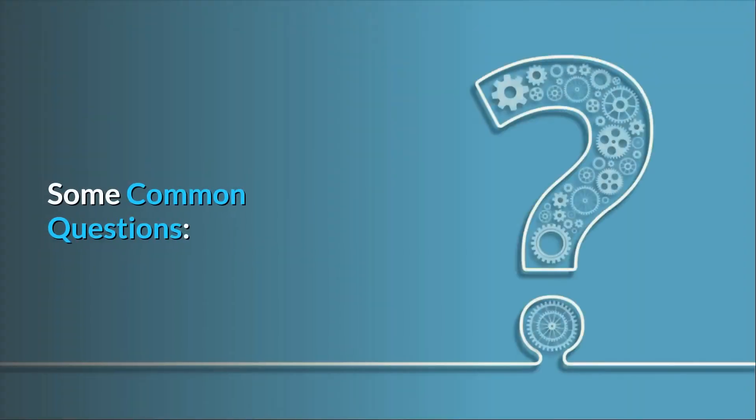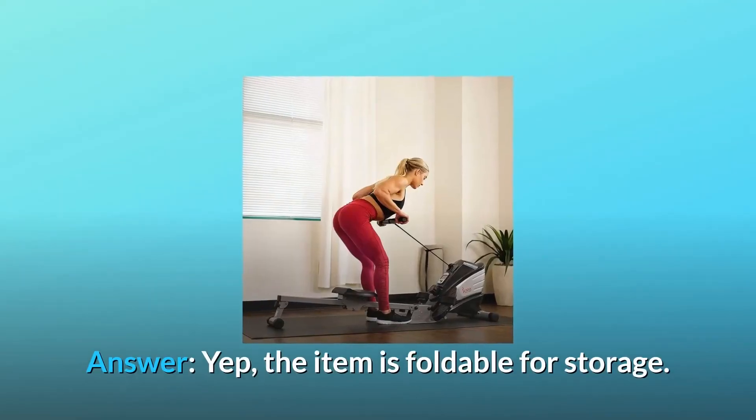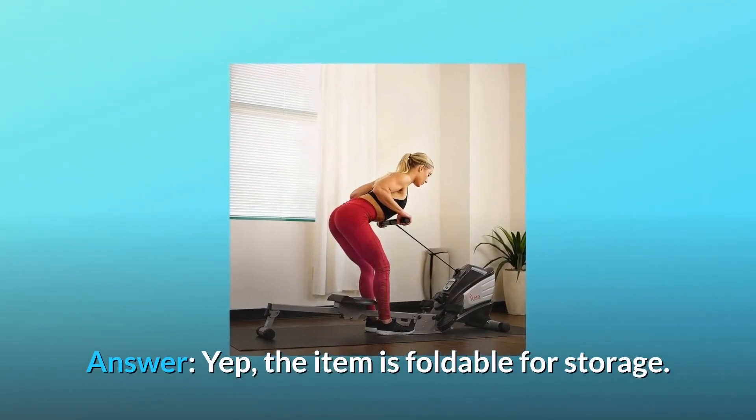Some common questions. Question number 1: Does this fold up for storage? Answer: Yes, the item is foldable for storage.